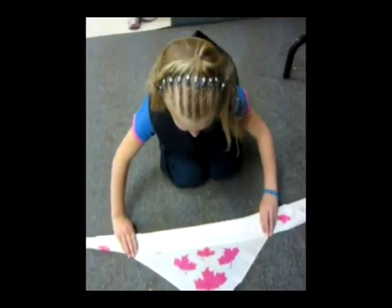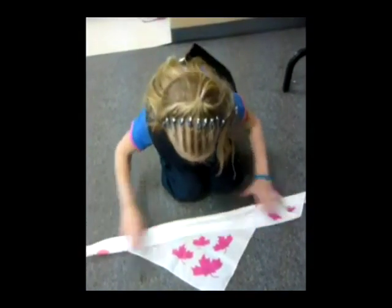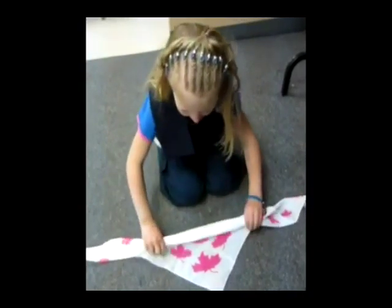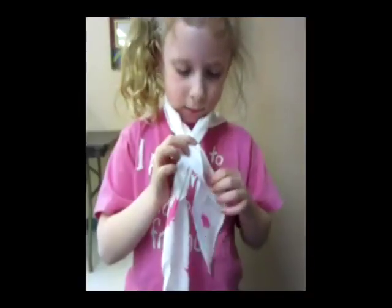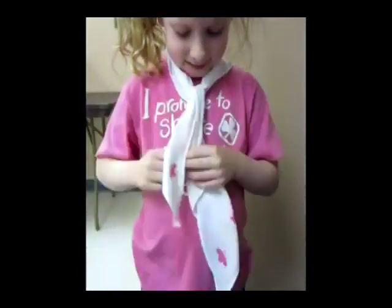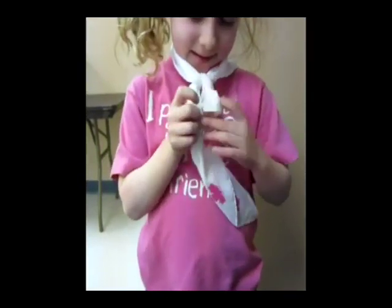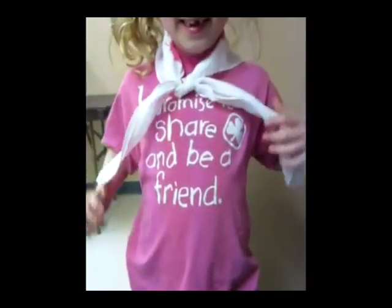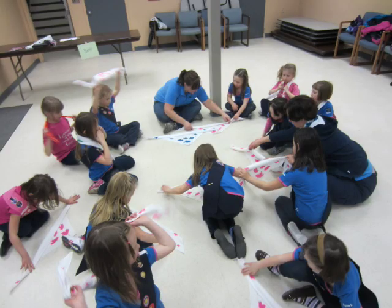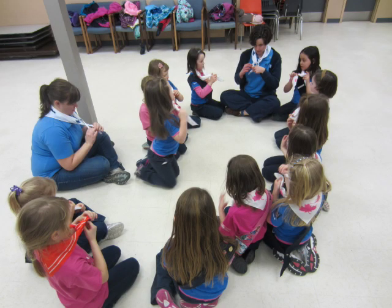A scarf has been a long tradition in guiding as part of a uniform. It was initially intended to be easily adapted for first aid — that's why it's a triangle shape, so that it can be used as a sling. It's tied with a reef knot, or a square knot, and this knot is easy to tie and undo. It lies flat and it looks neat. Most Girl Guide and Girl Scout organizations around the world have some kind of tie as part of their uniform. It is a great identifier to show that someone is a part of our organization, and in Canada, they show what branch the girls are in.